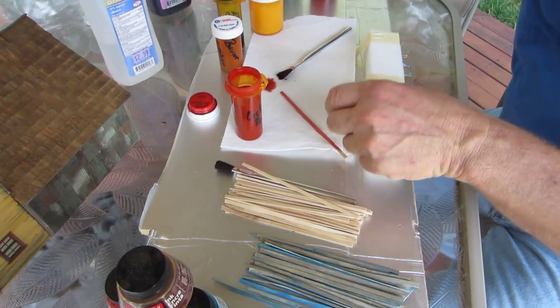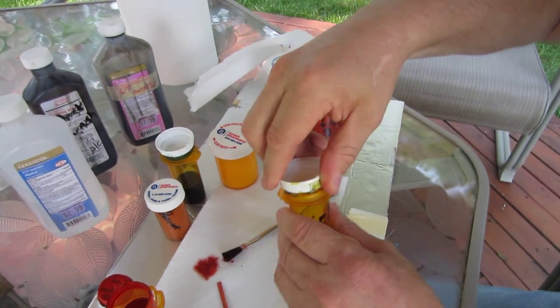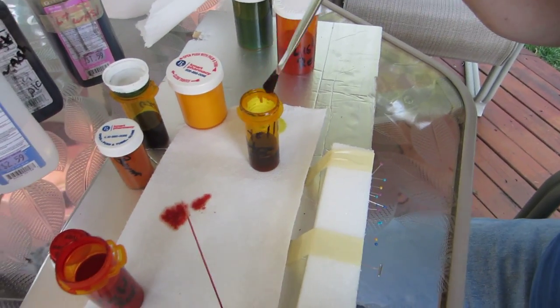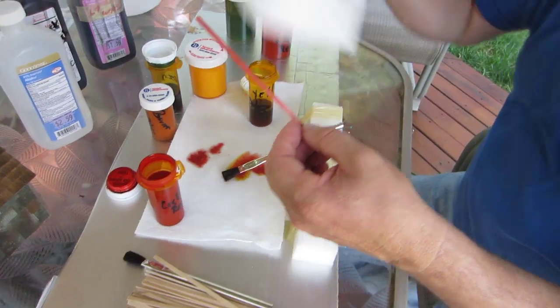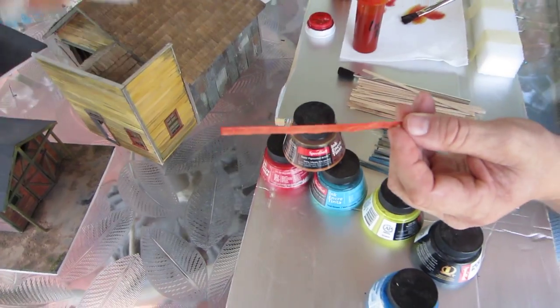Now if you want to change the color and give it a little tint, you can take yellow dye. Take the yellow dye very lightly — not too heavy — and just brush it over the red. As it dries, you will get a reddish and yellowish effect, like I have on here.